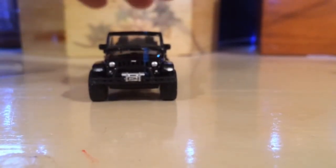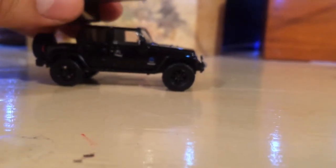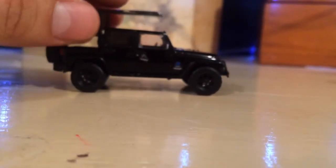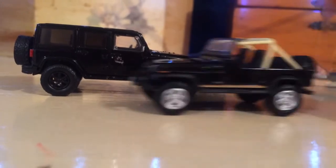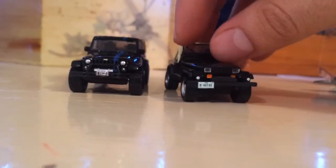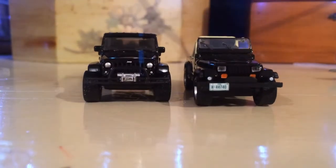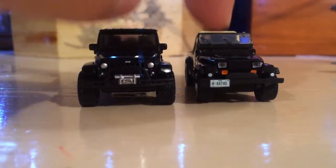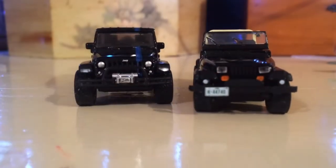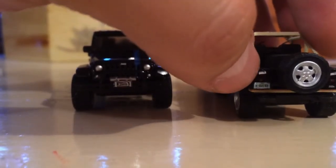There you guys have it — this is the Jeep Wrangler. I am a big fan of this casting. We're going to put the hard top back on it. Look at that guys — we've got another Jeep right there. This casting has painted headlights while this one has lens headlights. Tell me which one you guys like better. Personally, this one has less margin for error — you can see this one's a little bit crooked on this older casting. Even the back tail lights are also lens, so I prefer this one on the tail lights.